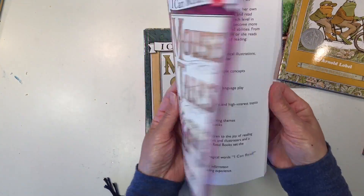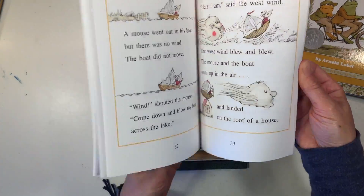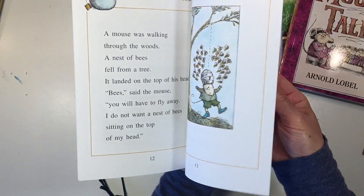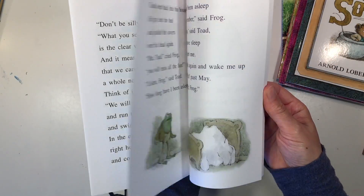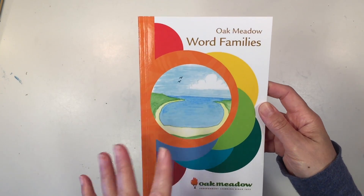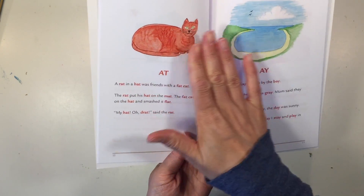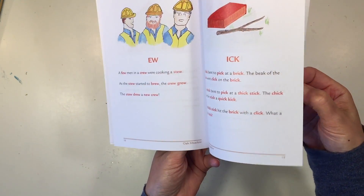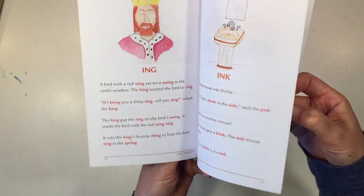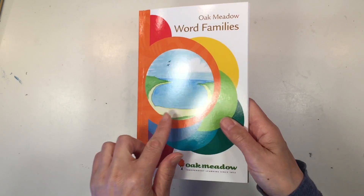You also get Mouse Tails, again with smaller illustrations and quite a bit of text, as well as Mouse Soup and Frog and Toad Are Friends. Along with those readers you also get a smaller book on word families — you can see beautiful illustrations of the different word families and then some sentences that go along with those. This will come in really handy when you see these lessons show up in the curriculum.